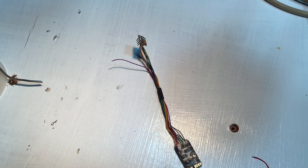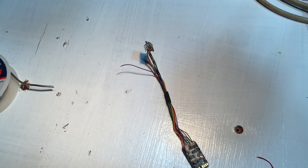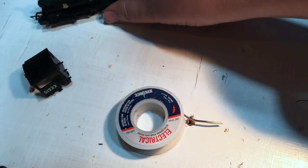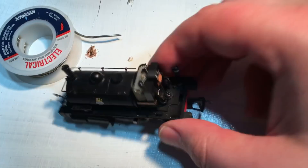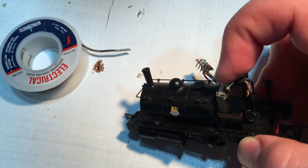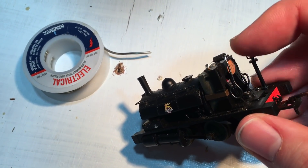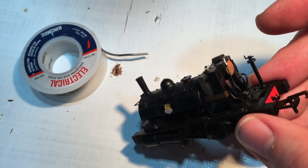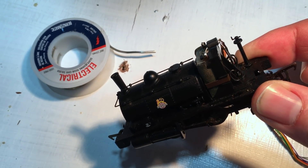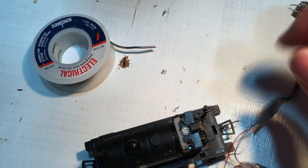The only wires we need are orange and grey — they connect to the motor — and red and black — they go to the track. Everything else we can trim right back if space is going to be an issue. I'm going to prep the locomotive: unsolder the tabs at the top, then solder the wires needed for the motor straight on there, nice and neat. I'll also need to solder to these wires and use a little bit of black tape to cover up the solder to make sure it doesn't short out on anything, then try to get it all fitted into the cab.